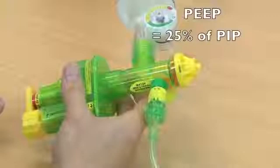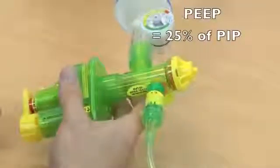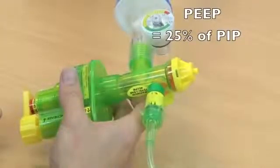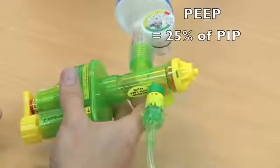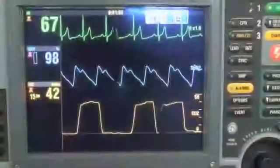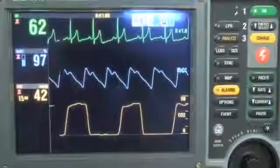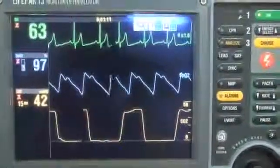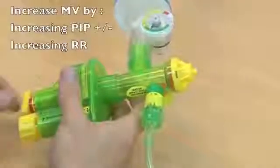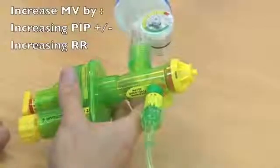The PEEP — peak end expiratory pressure — is automatically set at 25% of the PIP, so that if the PIP is 24, the PEEP will be 6. Tidal volumes are not directly measured on the SureVent 2, but we use end tidal CO2 and the respiratory rate as indicated on the patient monitor to adjust our settings. If the end tidal CO2 is rising and we wish to increase minute ventilation, we can either increase PIP, increase respiratory rate, or both.